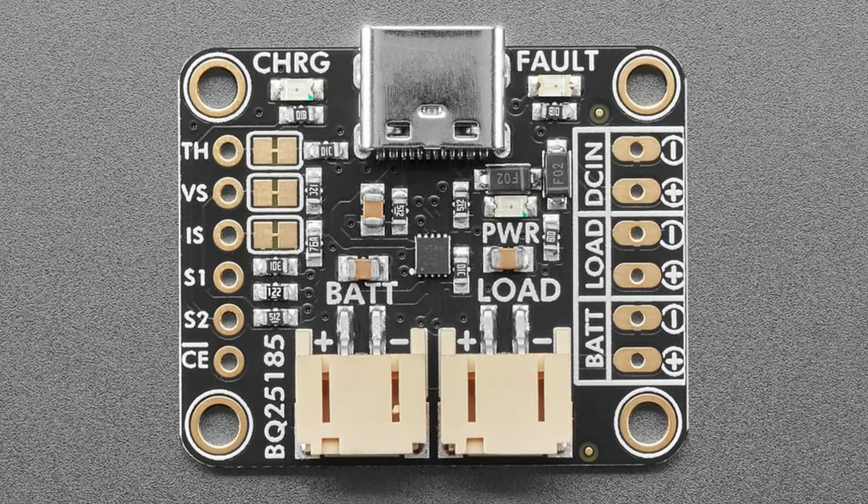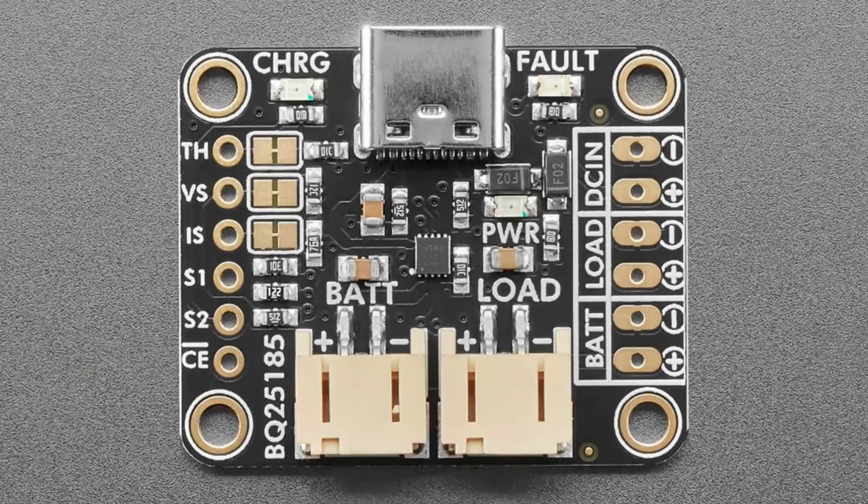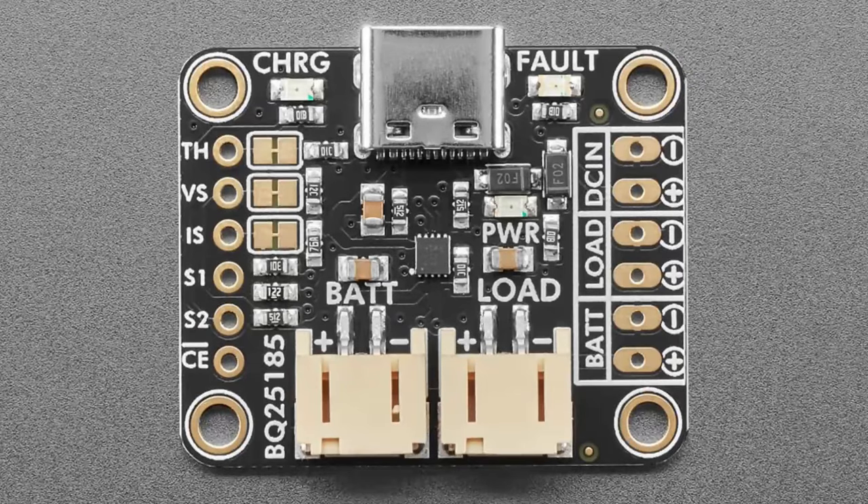This charger can do up to one amp charge rate. On the bottom there are jumpers you can solder to change the charge rate to 250mA or 500mA — most people have big batteries these days and want one amp. You can also change the battery voltage. This is the first charger we have that can do that. Most are fixed, but this one can do lithium-ion or lithium iron phosphate (LiFePO4) — 3.65 volt batteries. Solder the jumper on the back, cut the jumper on the front, and now it's configured for 3.65V.